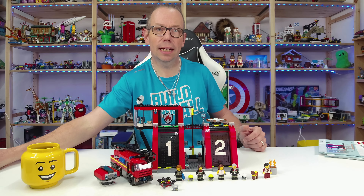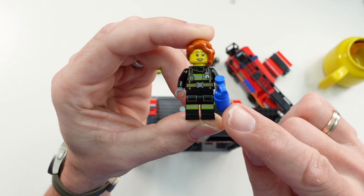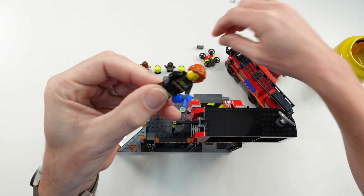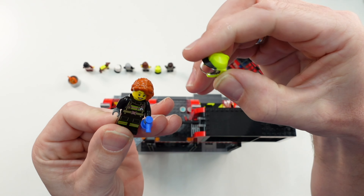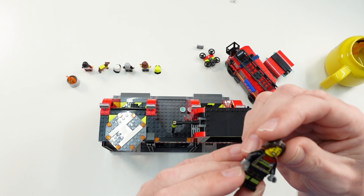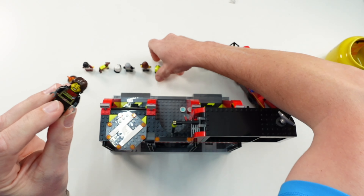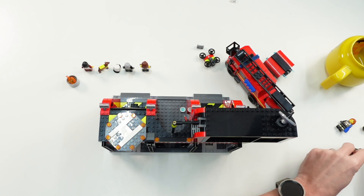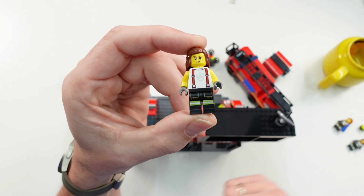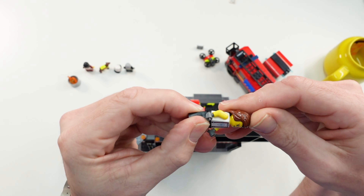Let's start with the minifigures. First we have a female firefighter with a small extinguisher in her hand. She has no second face printing, but you can replace the hair piece with one of the helmets — this one here in yellow and black. The second minifigure is a male — he does have a second face printing and a helmet to exchange with his hair piece. The third minifigure is a female again with a different upper body print, and she also has a second face printing but no additional helmet.